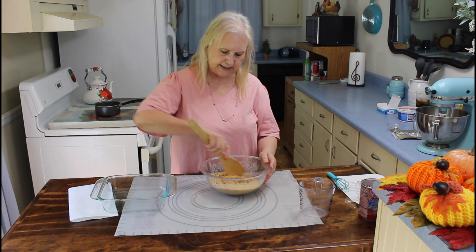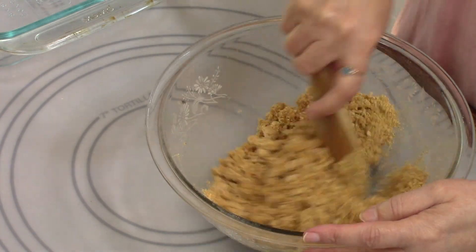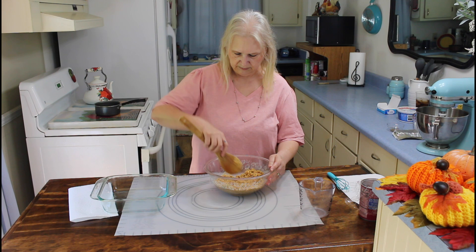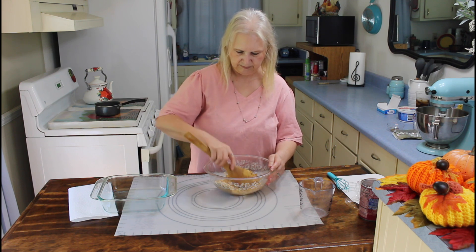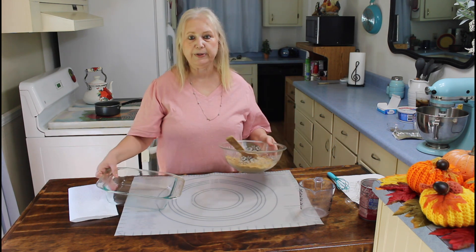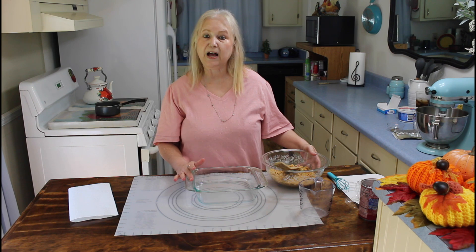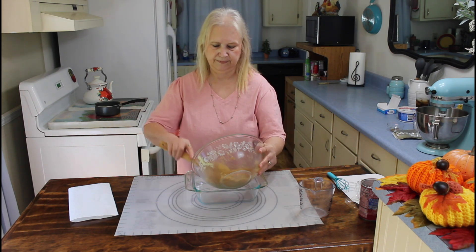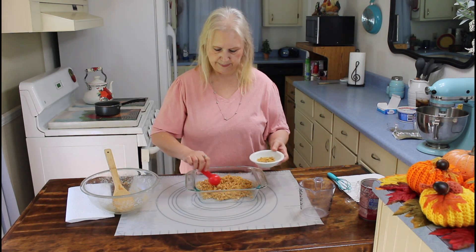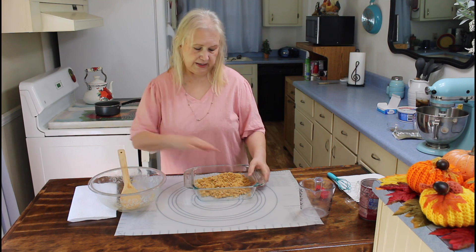Let's whisk all this together. Now I'm going to put this in — I only have an eight by eight dish, but the recipe calls for a nine by nine. I'm going to put two tablespoons of crumbs aside for the top, and now I'm going to pat this down.